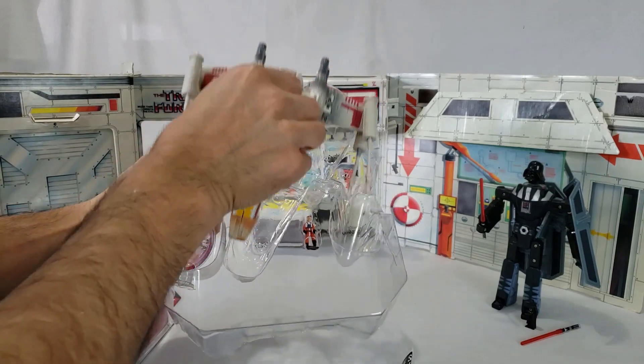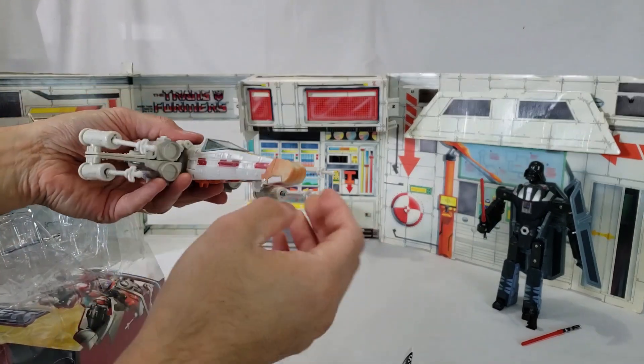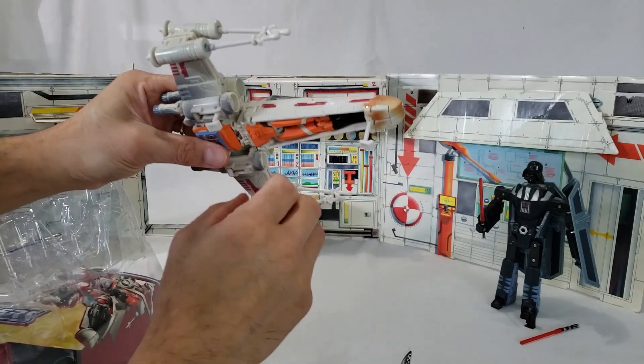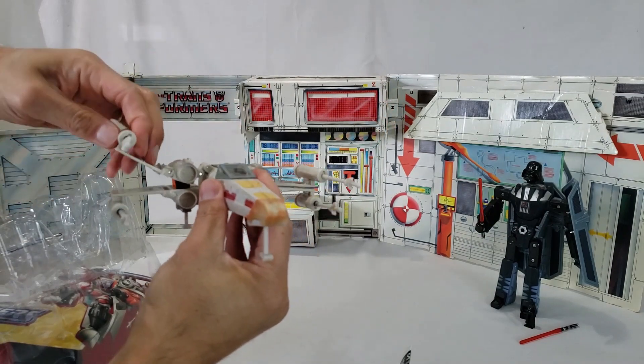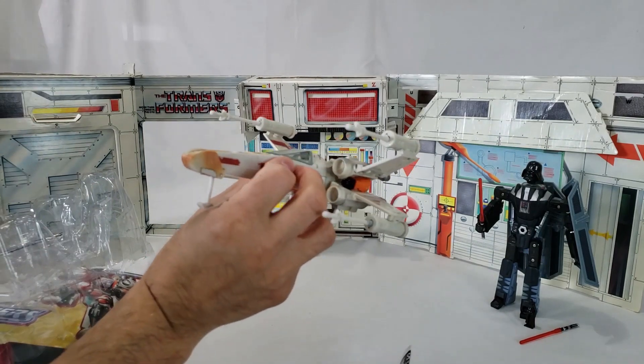I'll just cut that out for you here. Here he is. And it has the landing gears here that we can put on.